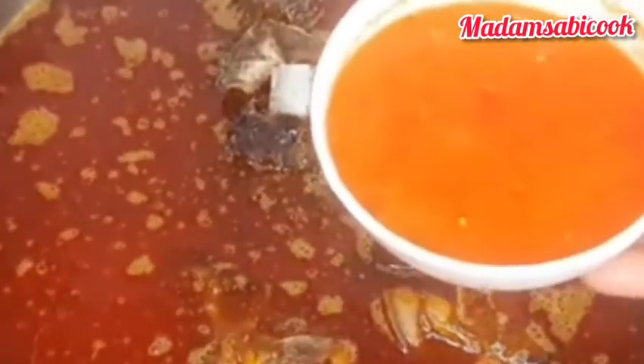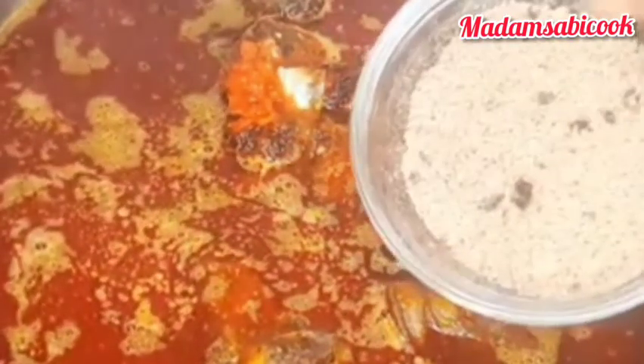Very well. Then I am going to add the peppers and tomatoes. This is the blended whey with crayfish. So I am going to stir it together to enable all the ingredients to go into the sauce very, very well. After stirring it, you cover and allow it to cook a little.